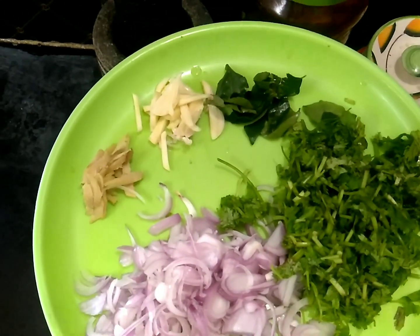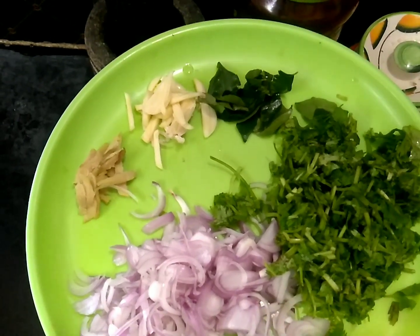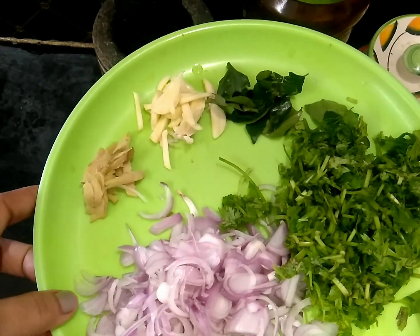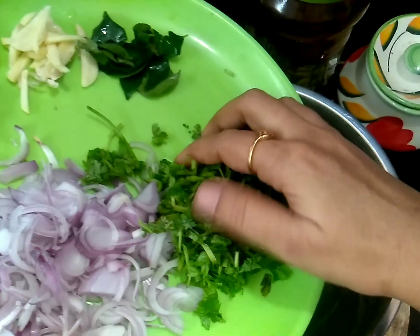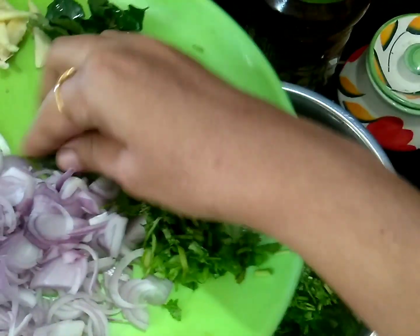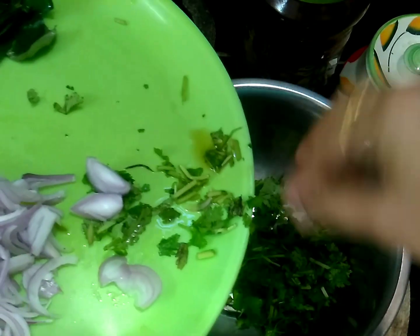Add two onions, cut them on the side. Cut it off. Add 400g and we will add a bit of curry.